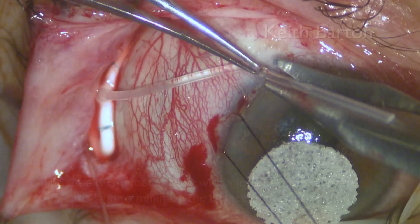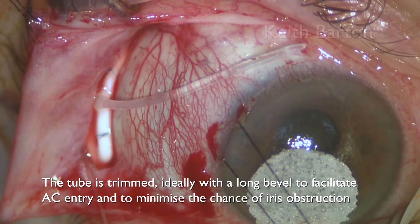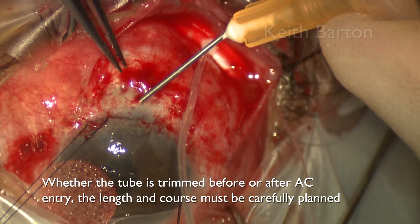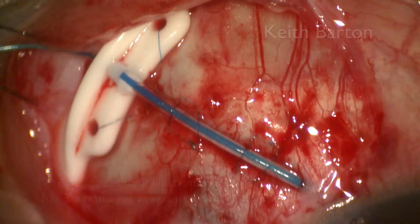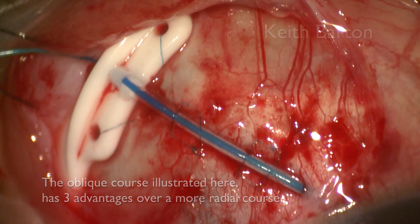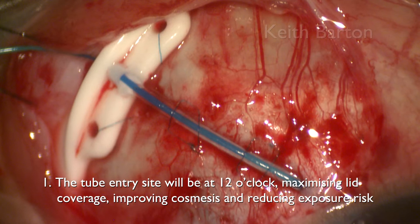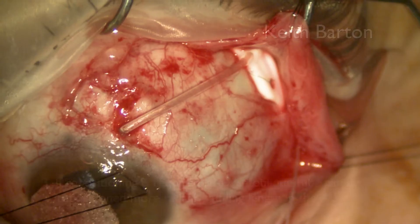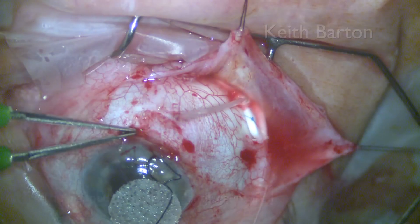The tube is trimmed ideally with a long bevel to facilitate AC entry and to minimise the chance of iris obstruction. Whether you trim the tube before or after AC entry, the length and course must be carefully planned. The oblique course illustrated here has three advantages over a more radial course. Firstly, the tube entry site will be at 12 o'clock, maximising lid coverage, improving cosmesis, and reducing the risk of exposure. Secondly, a more oblique entry reduces the bend in the tube at the entry site, minimising kinking and reducing the exposure risk. The third advantage is that if repositioning is required later, an oblique tube can be repositioned more radially, adding length in the anterior chamber.